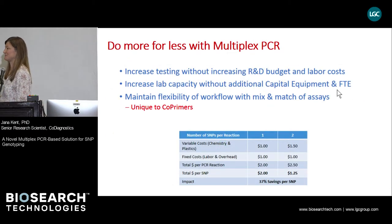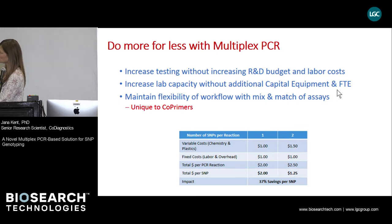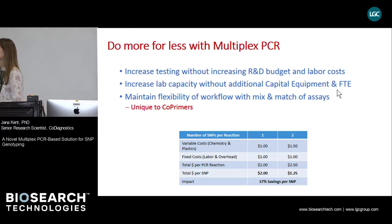Multiplexing is a good thing and can save a lot of money and work. Even duplexing SNP assays can save almost 40% of the cost of genotyping assays. One can increase testing without having to increase budget and labor costs. If testing is performed on existing machines, one can increase lab capacity without purchasing additional equipment or hiring more people. Thanks to the fact that cooperative primers are good at mixing and matching genotyping assays, one can maintain a flexible workflow.